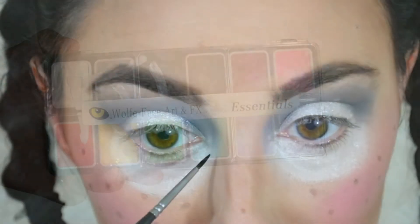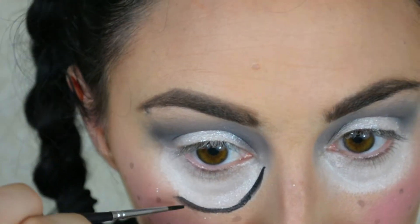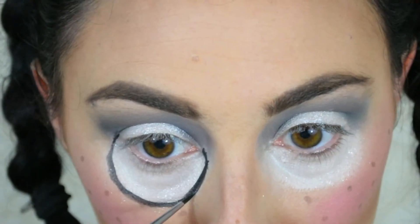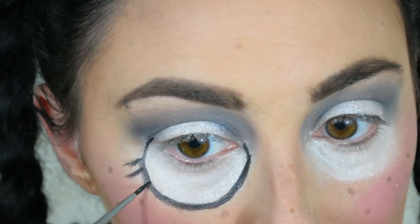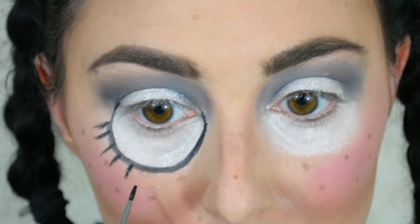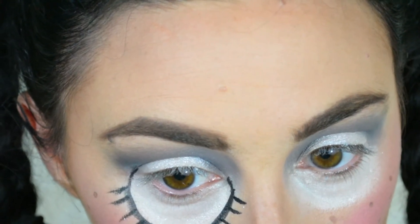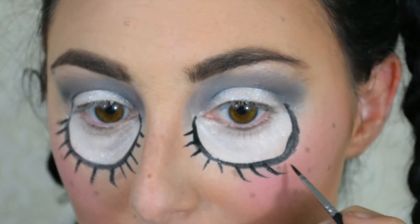Now going in with my Wolfe FX palette — this is an amazing palette, only $30, and I got it at Camera Ready Cosmetics, which you can find online or in store in San Diego. Using it to sculpt out the outline of the under-eye area. If you don't have paints like this, you could use an eyeliner or liquid liner. Now creating lashes along the outlined area — you can be more precise with this. The focus will be on the forehead once we add the cracked glass, but I'm creating the outline for the under-eye area and lashes.